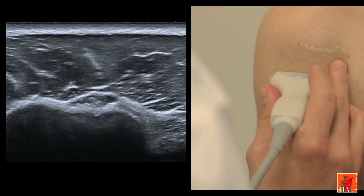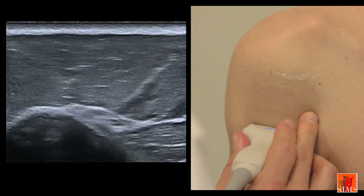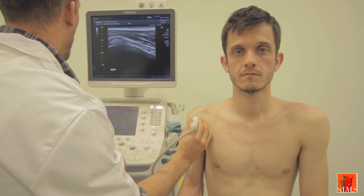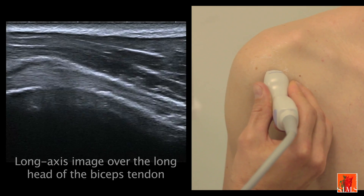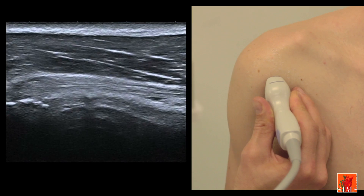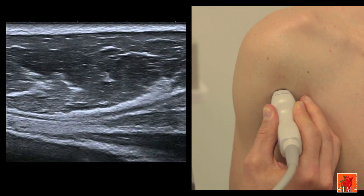We will then explore the long biceps tendon downwards. The groove has tapered off, but the tendon can easily be identified thanks to anisotropy. As we move further downwards, we will see it go under the pectoralis major tendon, which is orientated transversally before it attaches to the humerus. The myotendinous junction of the biceps is located here. We will now go on to the longitudinal view of the long biceps tendon in its groove. Since the biceps tendon plunges distally, it is oblique, so you have to press on the lower part of the transducer to get a good hyperechogenic image. The tendon can then be followed downwards up to its myotendinous junction, where the muscle fibres appear starting at the point where it goes under the pectoralis major.